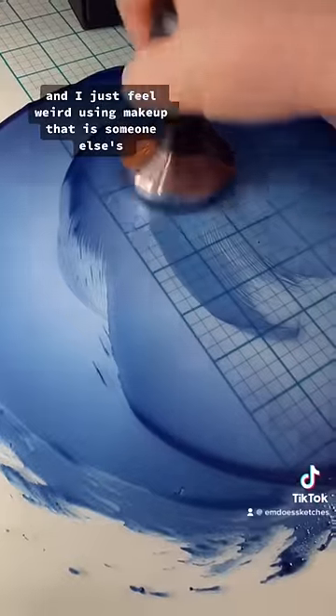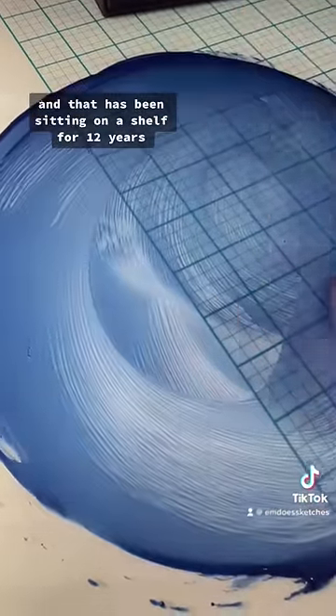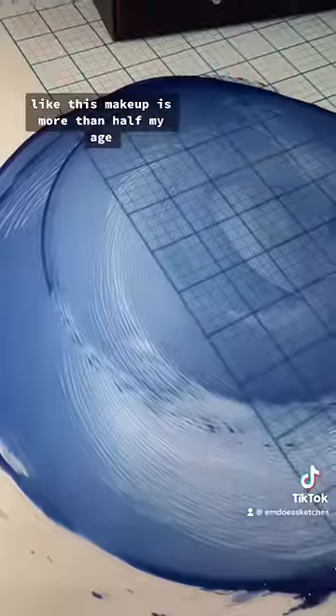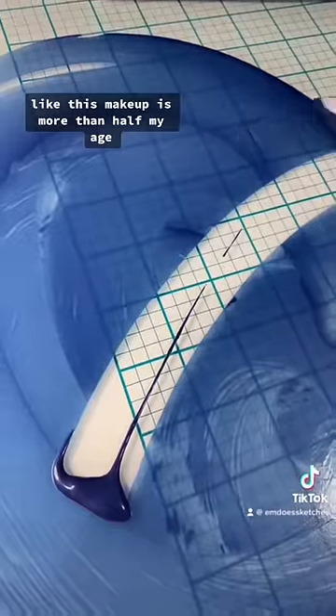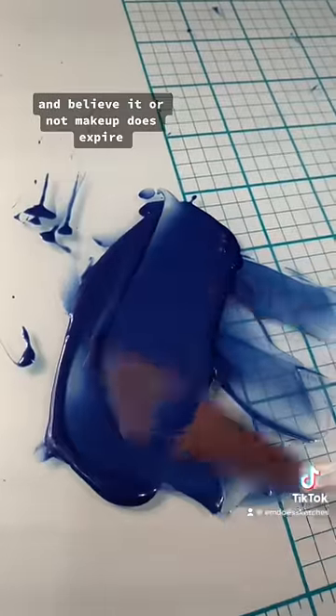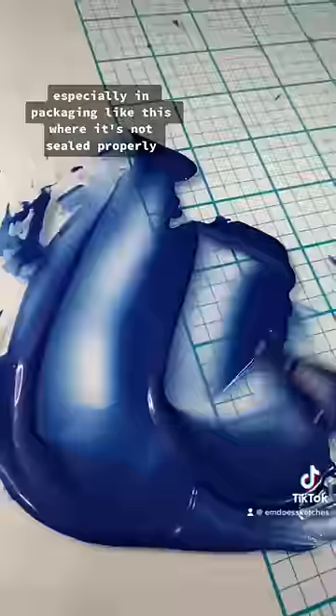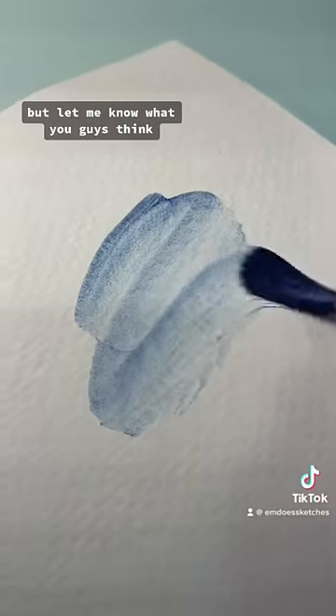People also asked why I haven't used the makeup. I just feel weird using makeup that is someone else's and has been sitting on a shelf for 12 years — this makeup is more than half my age. Believe it or not, makeup does expire, especially in packaging like this where it's not sealed properly. But let me know what you guys think.